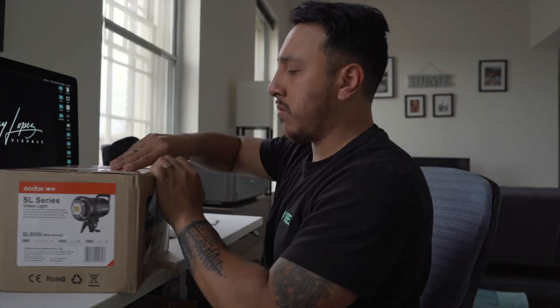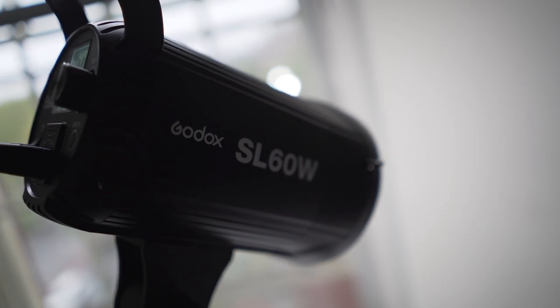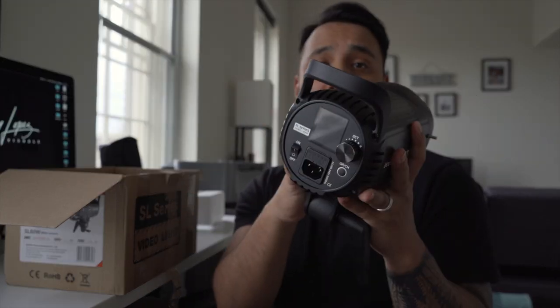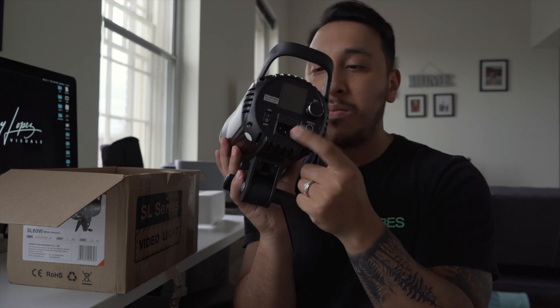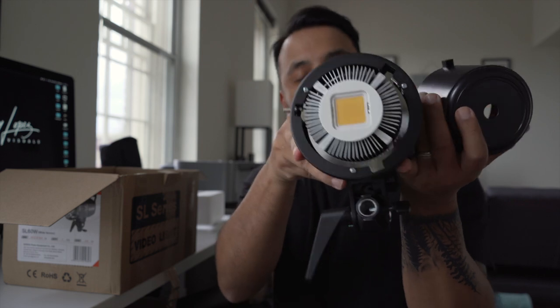Here we have the power cord and the Godox SL 60W itself — it's a Bowens mount. I do have a Bowens mount softbox that we're going to attach to diffuse it a bit. It feels pretty nice. I've had something similar with the Godox AD 600, which has a battery pack in the back. This one only powers through a power cable, but for $140 you can't complain. It's just one giant LED and comes with a remote control, though I've heard the remote isn't synced well with the unit's settings.